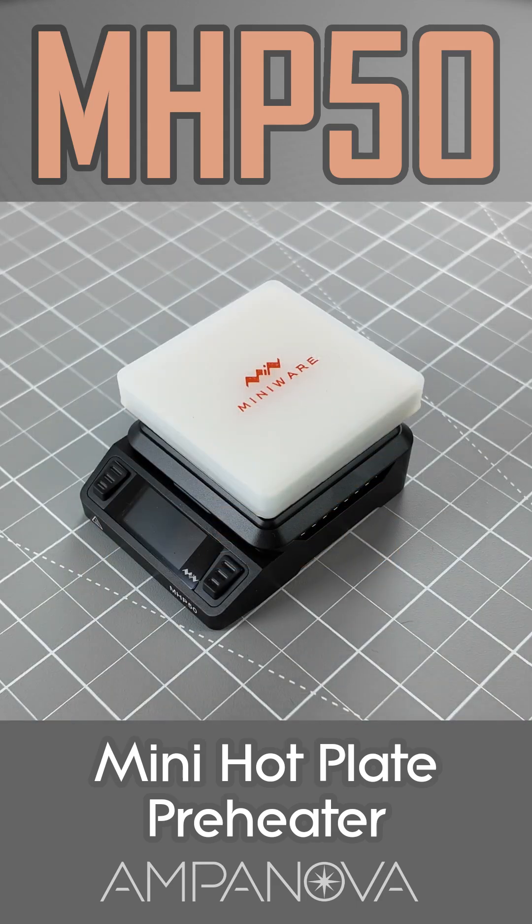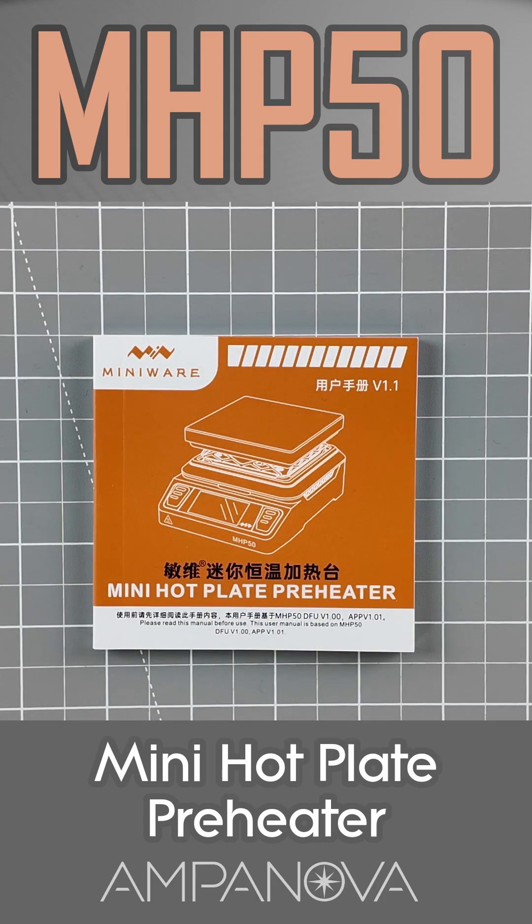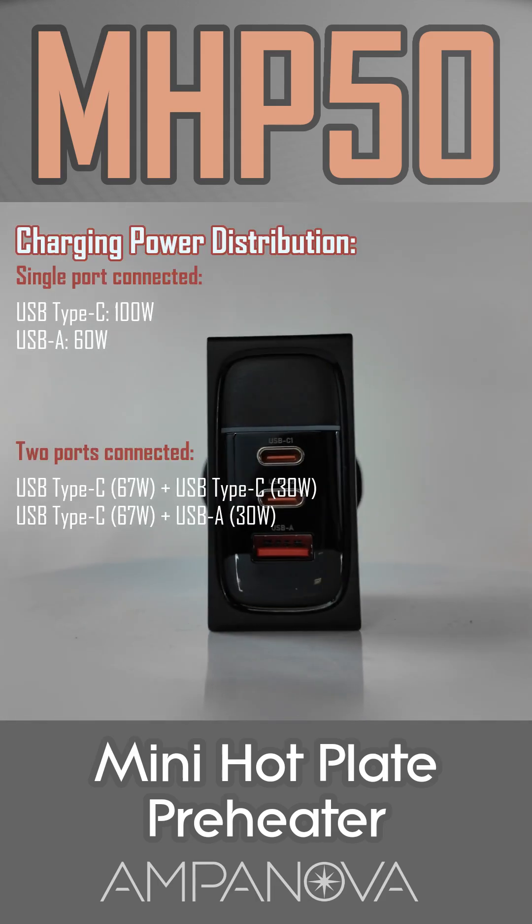The MiniWear MHP50 Mini Hotplate Preheater comes with the MHP50 unit, with aluminum or ceramic coating hotplate depending on the selected option, a USB-C to USB-C silicone cable that supports 20V 5 amps, and a multilingual user manual. However, it does not include a power supply.